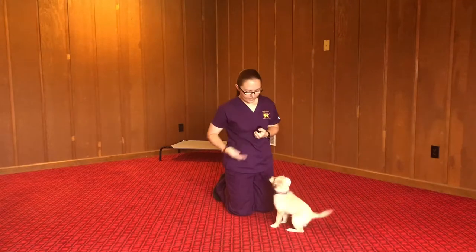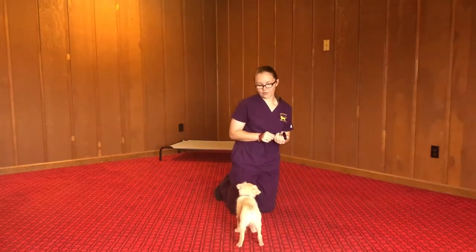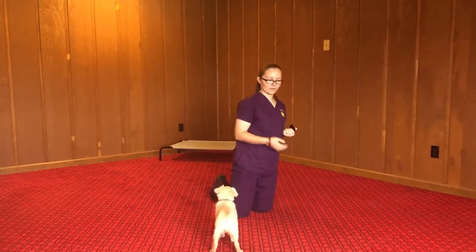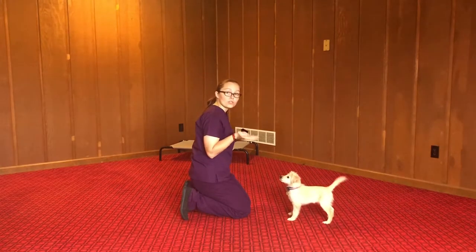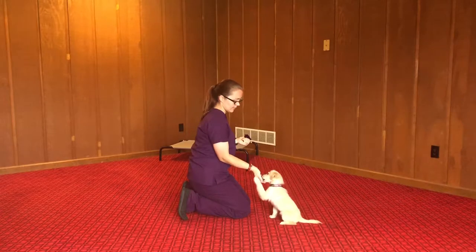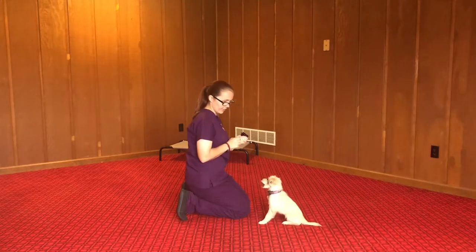Now for spin, I just move my hand in a circle and she follows it. Spin. Good. And for shake, you just hold your hand out and she knows to put her paw in your hand. Good.